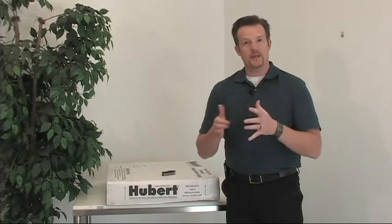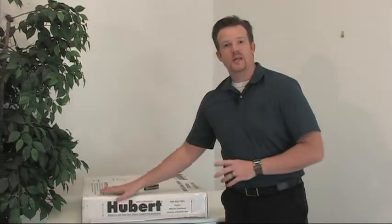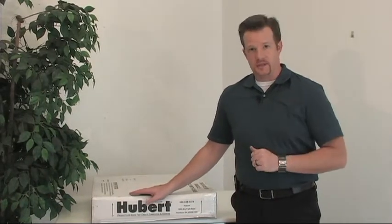Hello and welcome to this assembly and instructional video on your Hubert Film Wrap Machine. Upon receipt of your film wrap machine, be sure that you visually inspect the box for any obvious shipping damage that may have occurred while it was in transit to you.